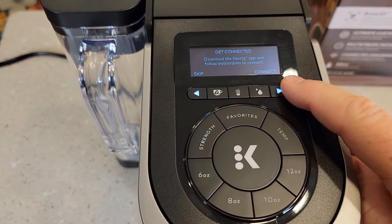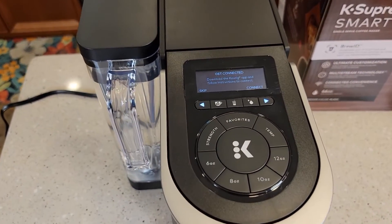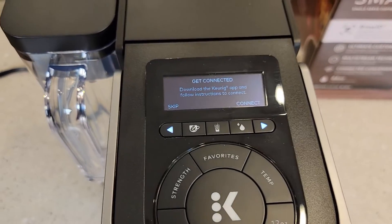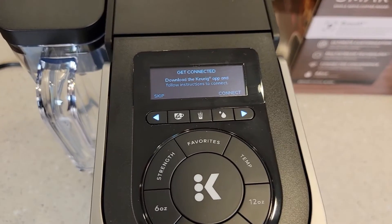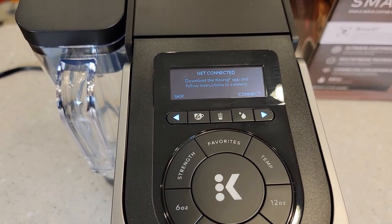Now it's going to want you to connect to the internet. You don't have to connect this to the internet to use it, but it is nice — you do have extra functions if you connect it to the internet. At this point I can hit skip or I can hit connect. You're going to need the Keurig app on your phone or your tablet.